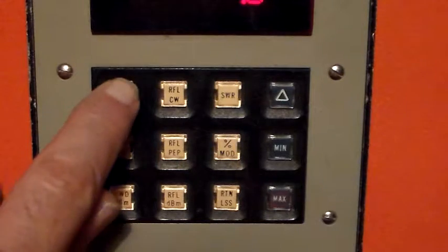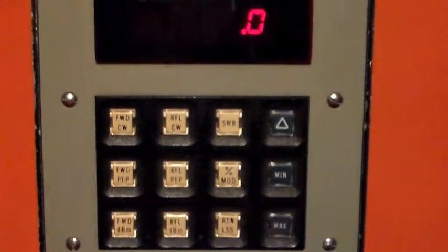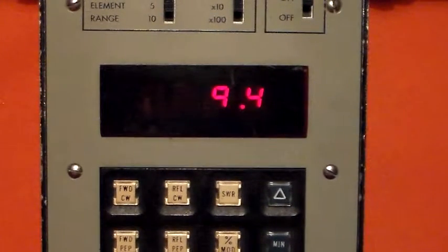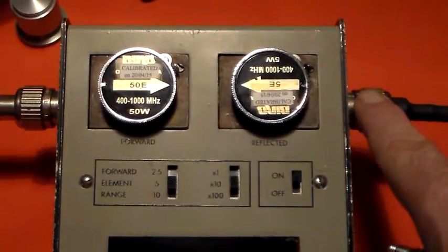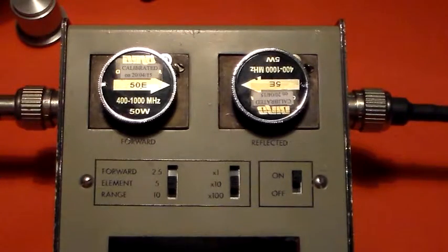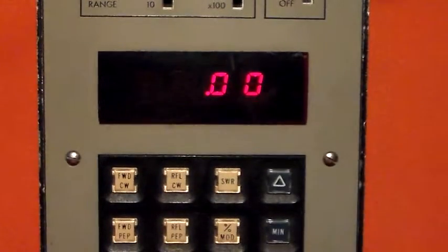Let's try forward power: 9.4 watts — so far so good. Reflected power: 0 watts, as you'd expect because I have a 50-ohm dummy load connected here, and the radio is connected on this side. Zero is exactly what you'd expect to see with a 50-ohm dummy load.